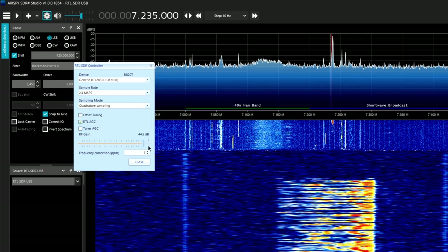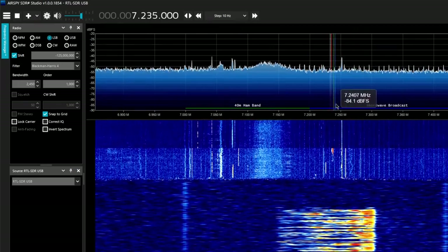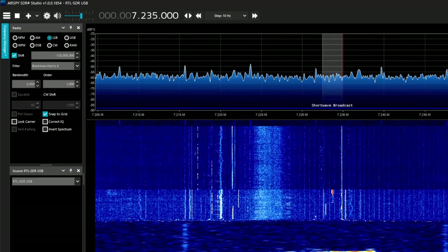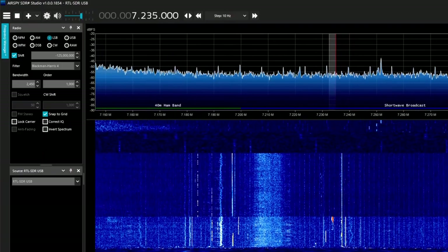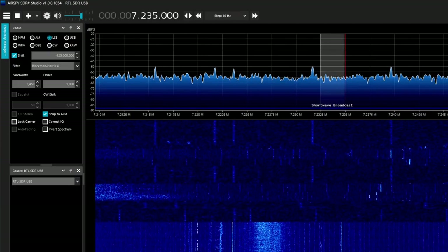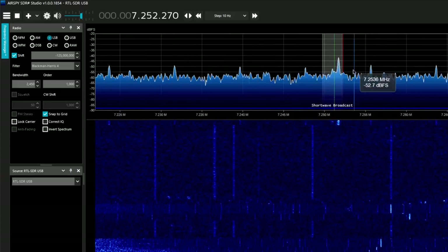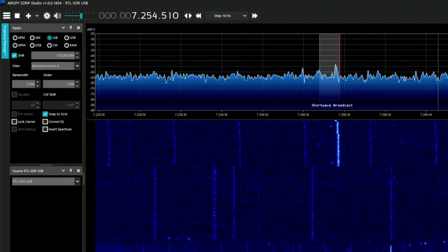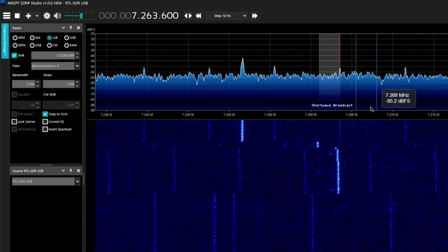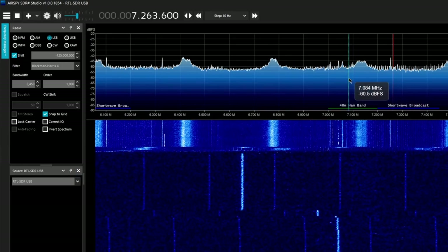With that, you can actually get your gain control back. I like to have mine around 7. Let's see — there should be some people transmitting around here. We've got some people from the University of Missouri talking. That's very weak, just got to look around. That's the whole point of having a shortwave setup.